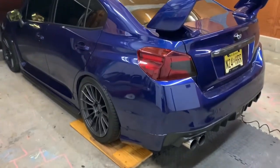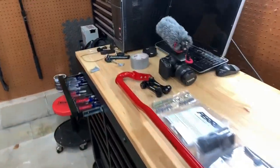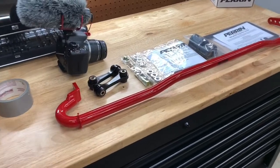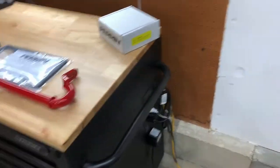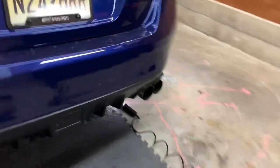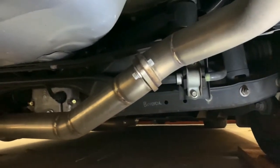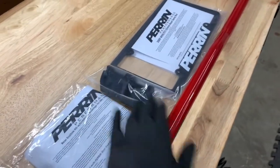Okay everyone, here we go - I'm gonna do the Perrin sway bar install tonight. I was about to record it on my good camera but the battery died, so that's kind of telling me how things are gonna go. The car is positioned up on some homemade ramps with a light set up under there. I'm going to take the stock sway bar out - you can kind of see it right there - and replace it with the Perrin 25 millimeter, as well as the Perrin urethane end links, which comes with all the hardware and bushings.